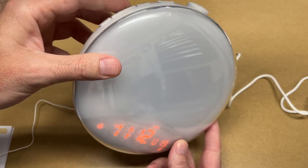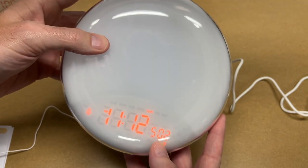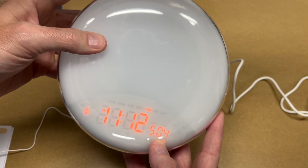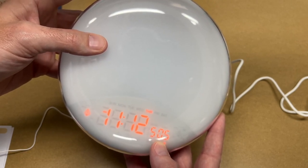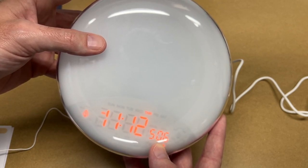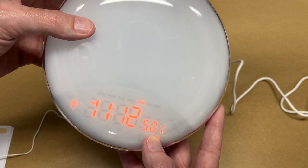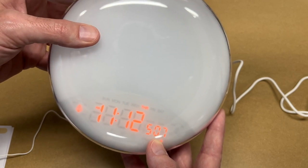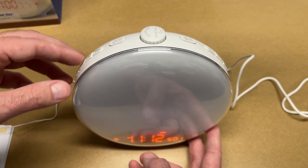Aside from the radio, there's also sleep sounds. That will play sounds — this one is birds. You can cycle through the different sounds. There are some waves sounds and a music box option as well.